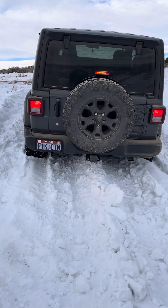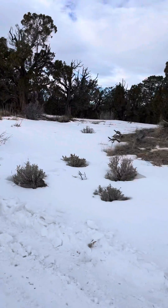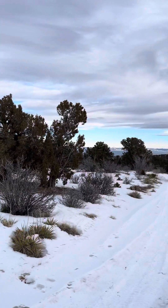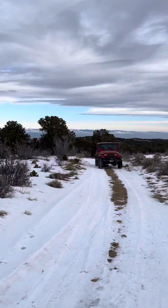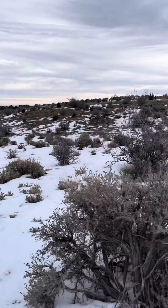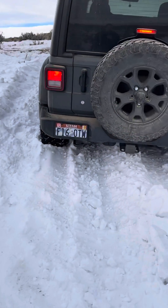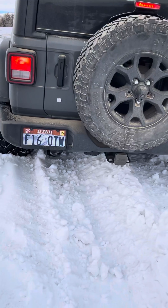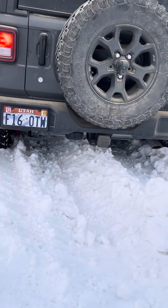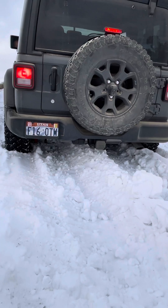We're up here in the beautiful mountains of Utah, right there is the Uintas off in the distance. We're doing a little Jeep trip and purposely got stuck right here to show how brake lock differential works. This is a 2020 Willys, so it has the posi in the rear end. Let me show you how that works.